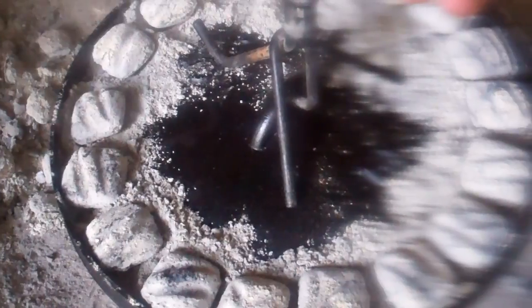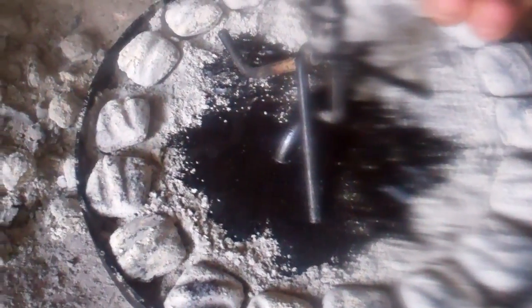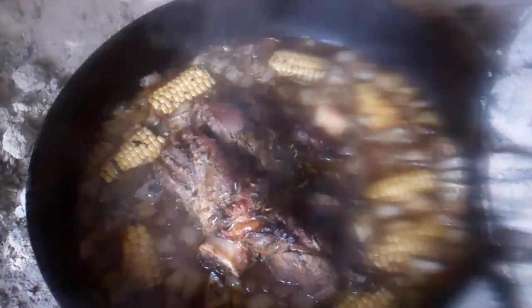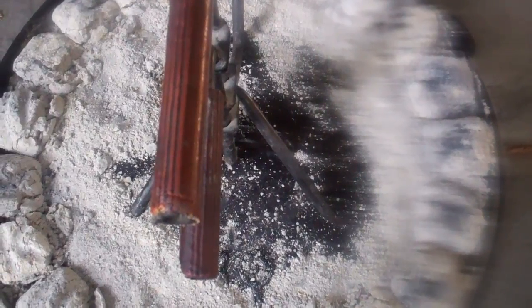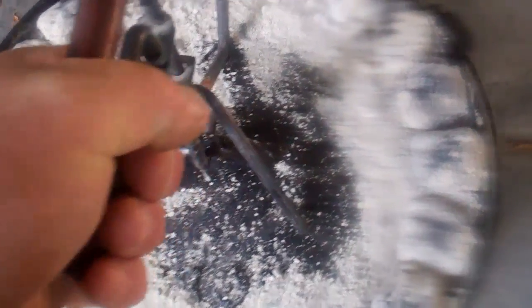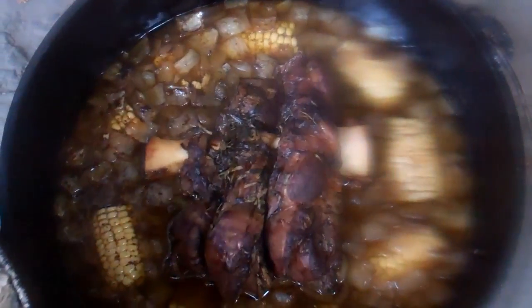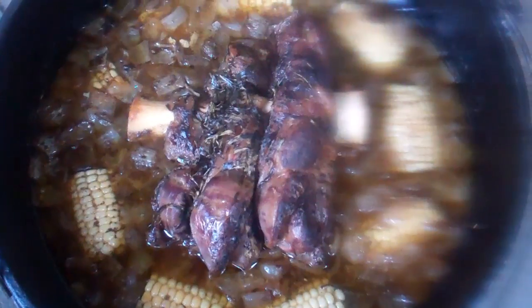I'm getting ready to do another coal change. It's been cooking low and slow for three hours. I'd like to take a peek and see how it's doing. That's looking good. Well, it's been on the hearth for five hours. Oh yeah, she is ready.